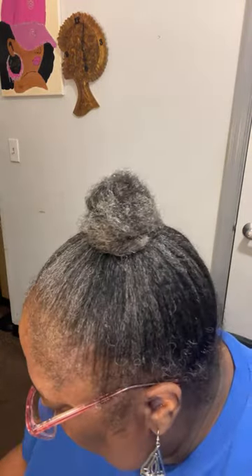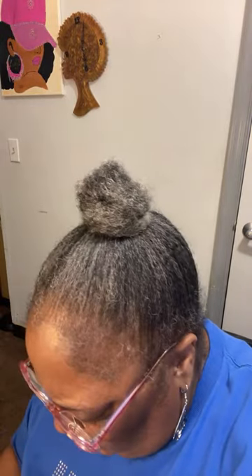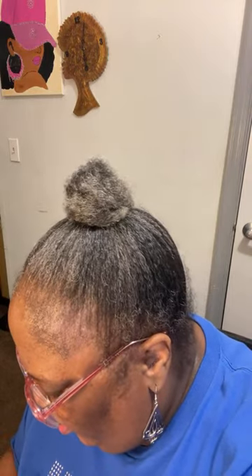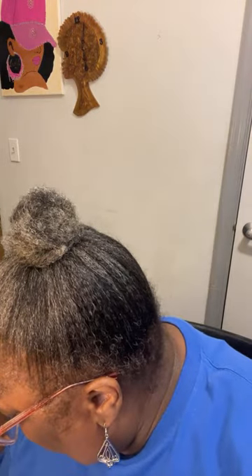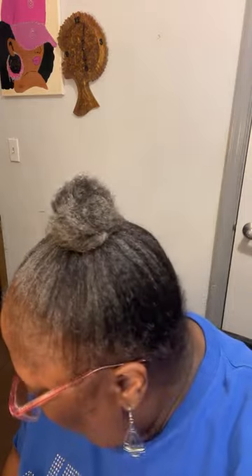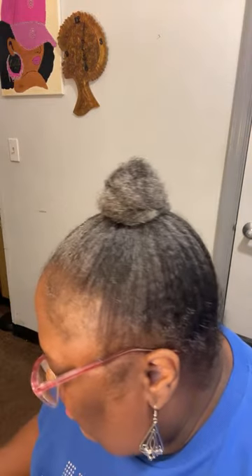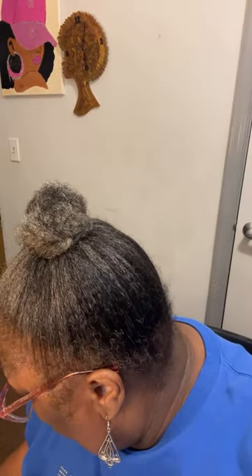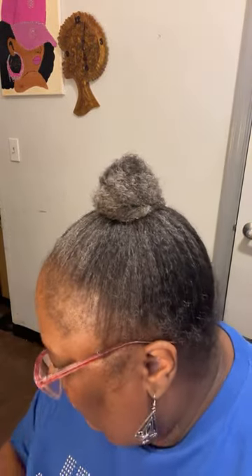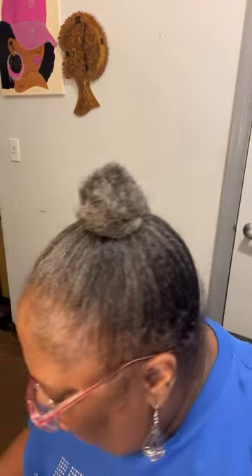I don't know which one I want to use. I know this one is one of my favorites. Pink. Purple. Blue. What color is this? Orange. I'm going to use orange. I like yellow — I like this yellow better than this one. I'm going to use this. Gold. Maybe I'll try something different.